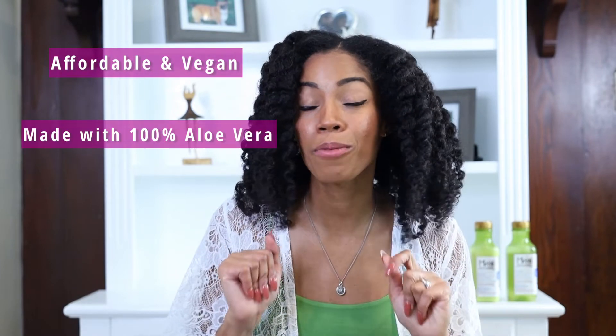Hi, this is Kea aka Comfy Girl Curls and welcome back to my channel. I know it has been a while but I am really excited for today's video. It's brought to you in partnership with Maui Moisture, who also bring you this healthy head of hair. If you are not familiar with them, they are an affordable vegan hair care brand and they have 100% aloe vera as the key ingredient in all their products. My hair and skin absolutely love aloe vera so honestly this partnership is a perfect match.